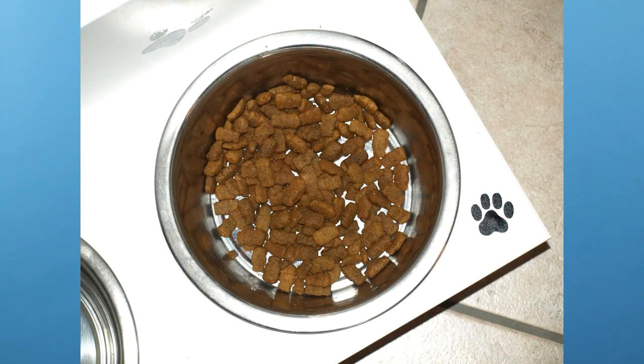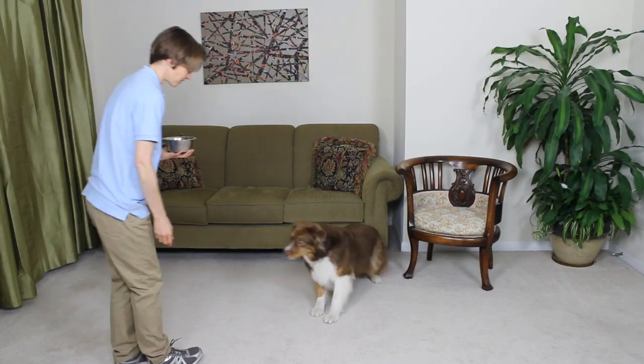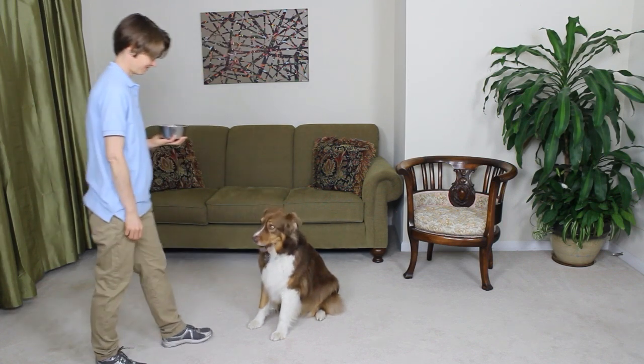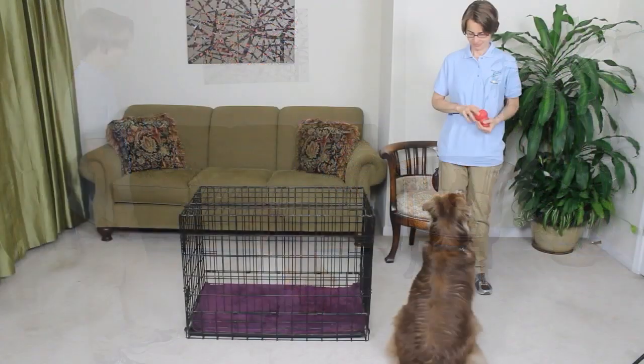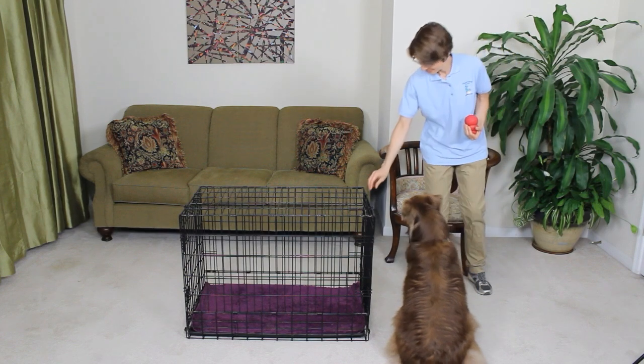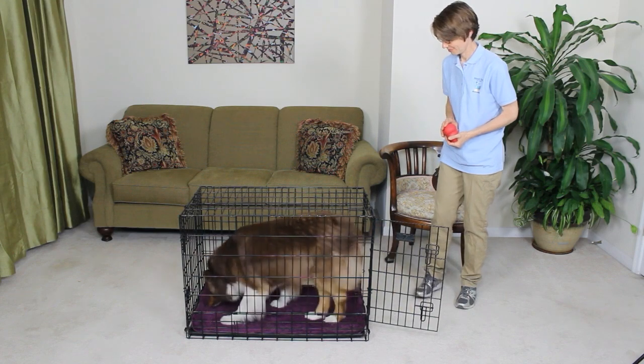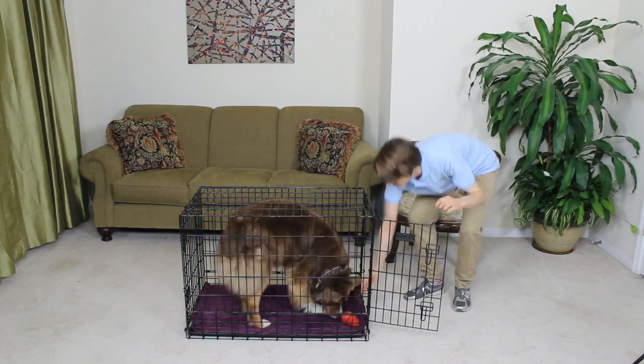Help your dog learn house manners and use up their mental and physical energy by using meal time constructively. Instead of putting the food in a bowl and watching it disappear, carry the bowl around from room to room, having your dog practice sitting, laying down, and giving you eye contact. Practice for five minutes in several different rooms, and whatever food is left over after practice, put in a food dispensing toy. Put your dog in their crate with the toy and give them some time alone.